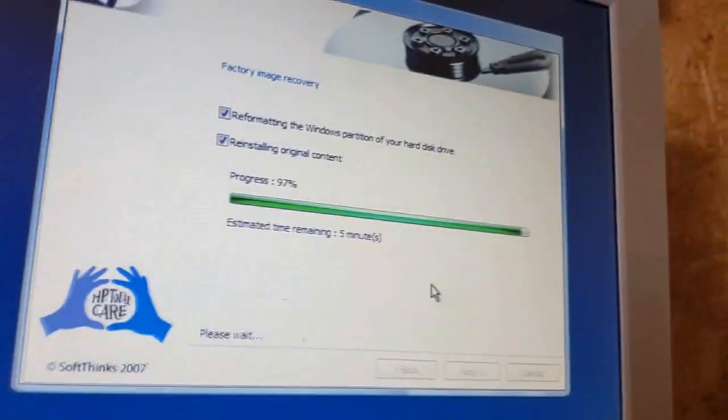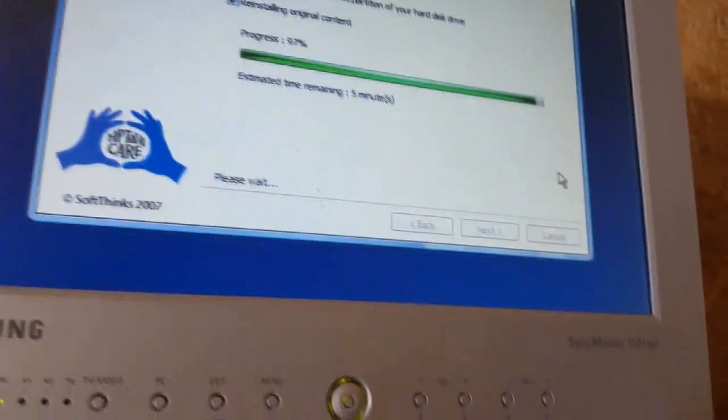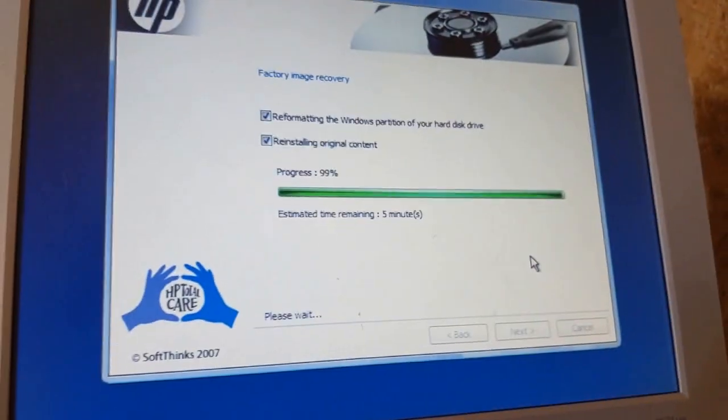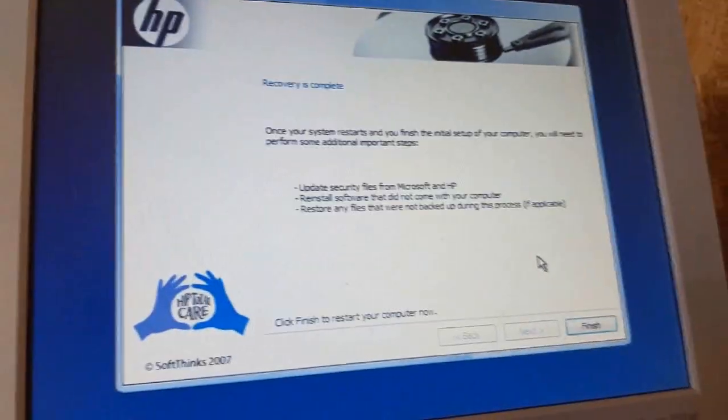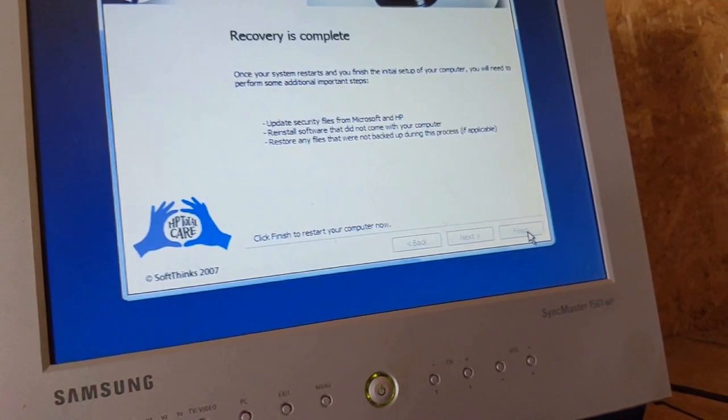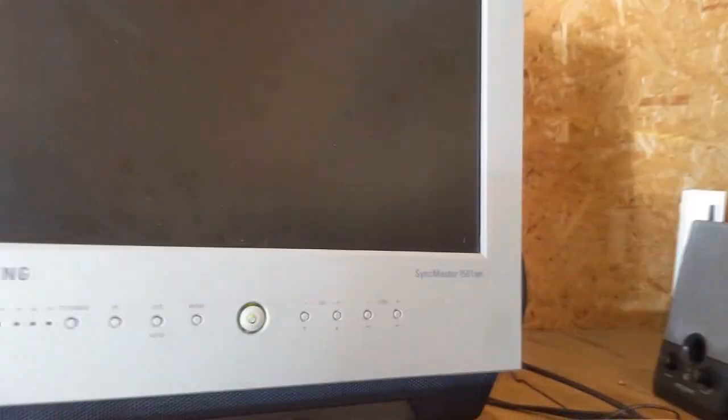We're almost done, actually. We're done. We're going to restart the computer. I love how the recovery is completely just expanded. We are moving to Windows Vista — that's the Home Basic version.